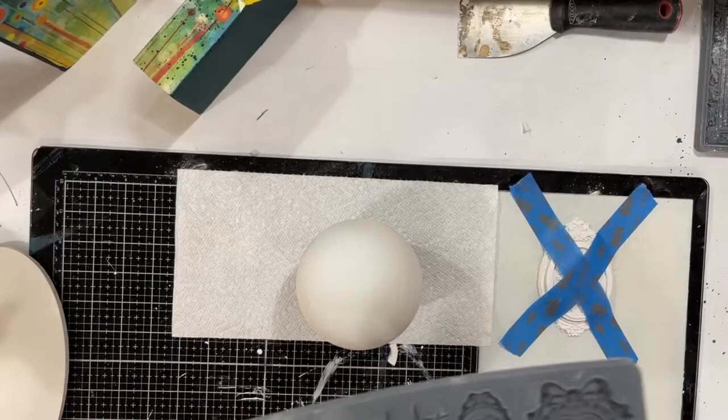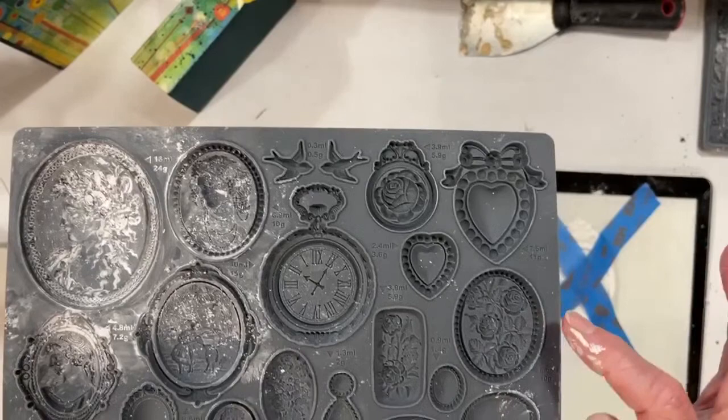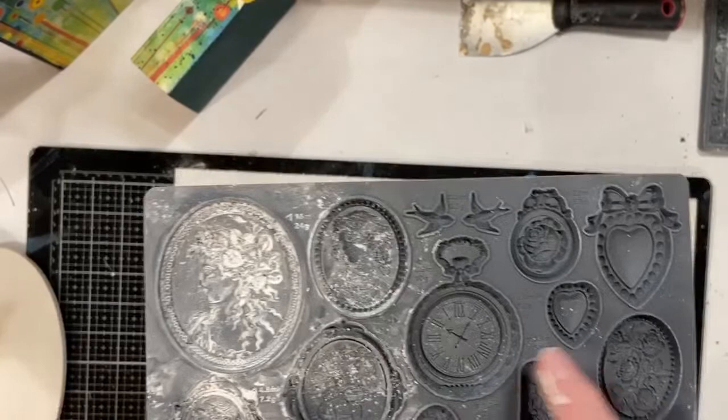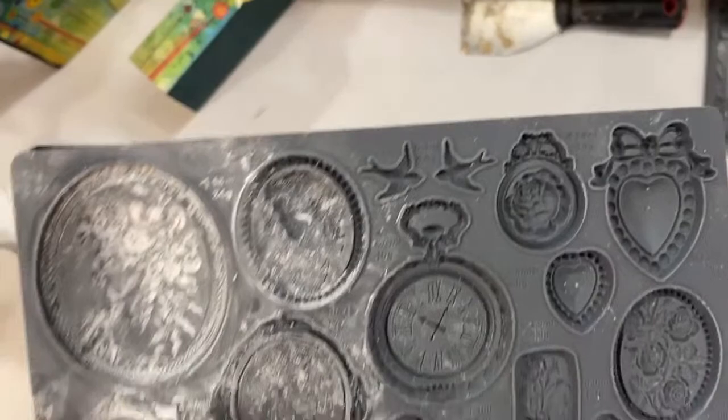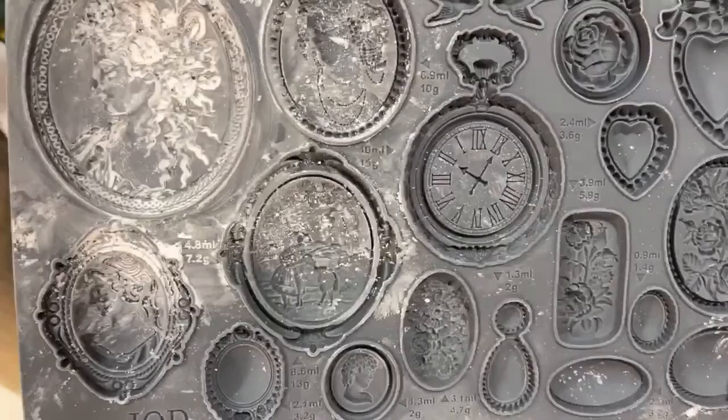So these are the new cameo molds — beautiful, gorgeous molds. You've got cameos. This is a beautiful cameo. I've got a lot of cornstarch in it so it might be hard to see. You've got a clock, some hearts, some little small birds right here, and just some very teeny tiny cameos. So if you're a jewelry maker or a mixed-media artist that likes to work in smalls and art journaling, this is a gorgeous mold.